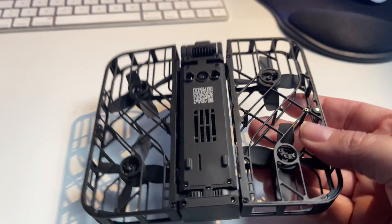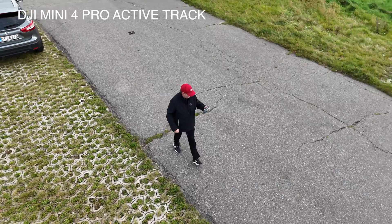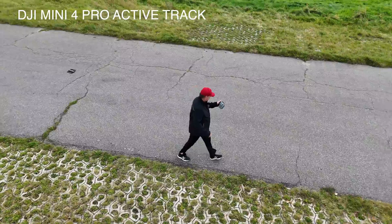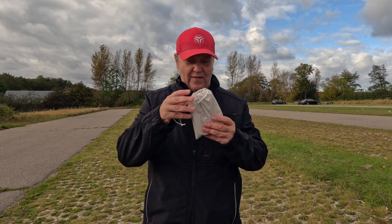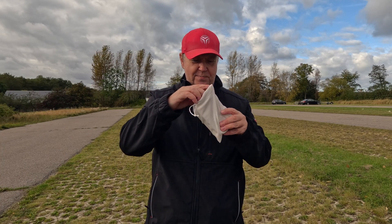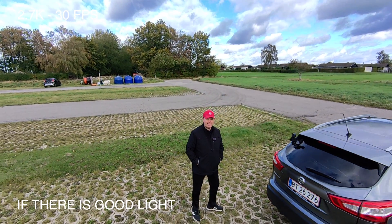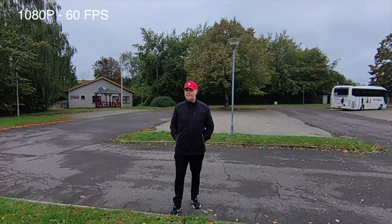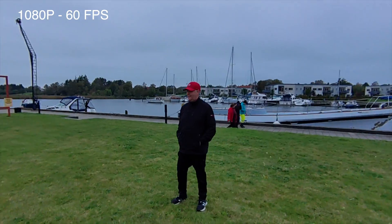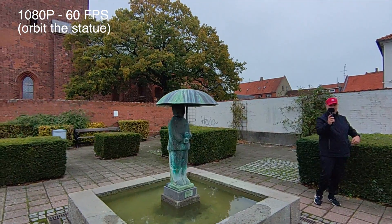Hover Air X1 comes with 32 gigabytes of internal storage. It's not possible to add an SD card to the drone, but this will be plenty of space for most use. You can create amazing videos with regular drones from Autel and DJI, but they are more expensive, take up more space, and they take longer to get airborne. This is much easier, more accessible, and offers sufficient quality for most social media platforms. It brings the fun back to flying drones again — no doubt about that — and I'm constantly thinking about new ways I can utilize this little device.